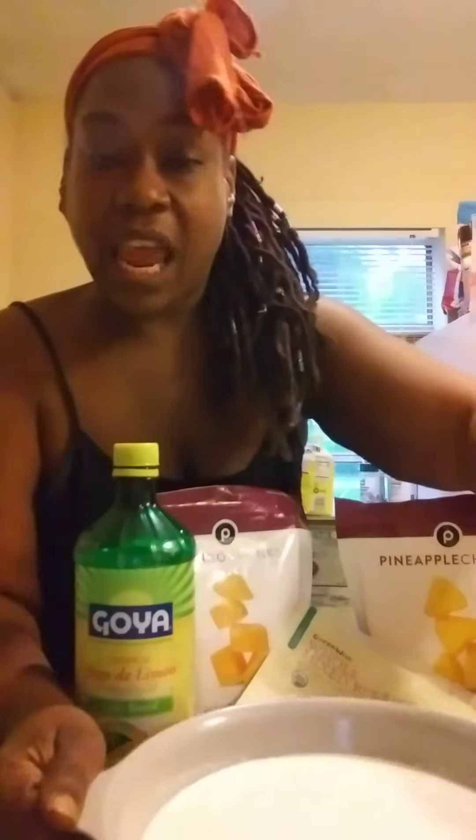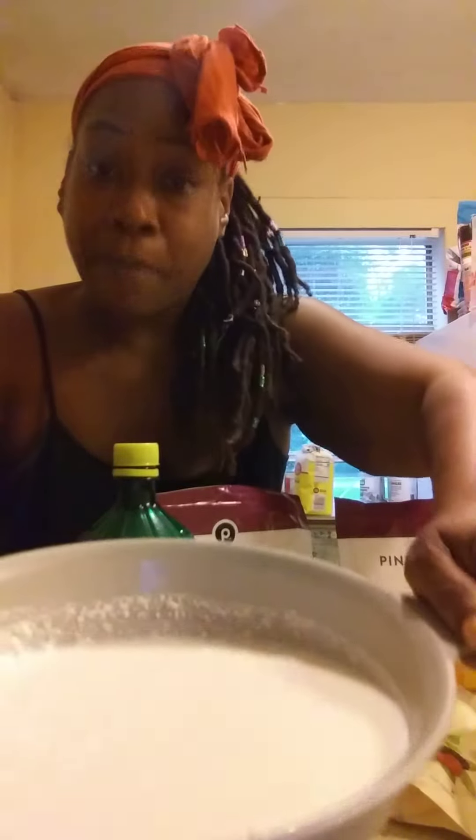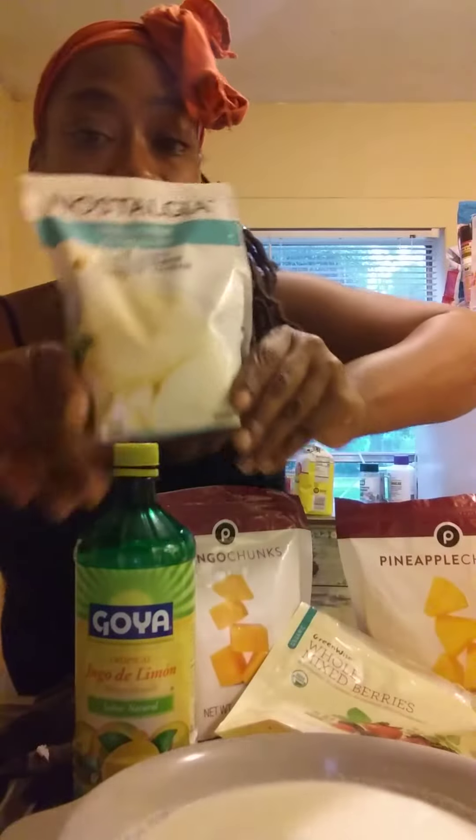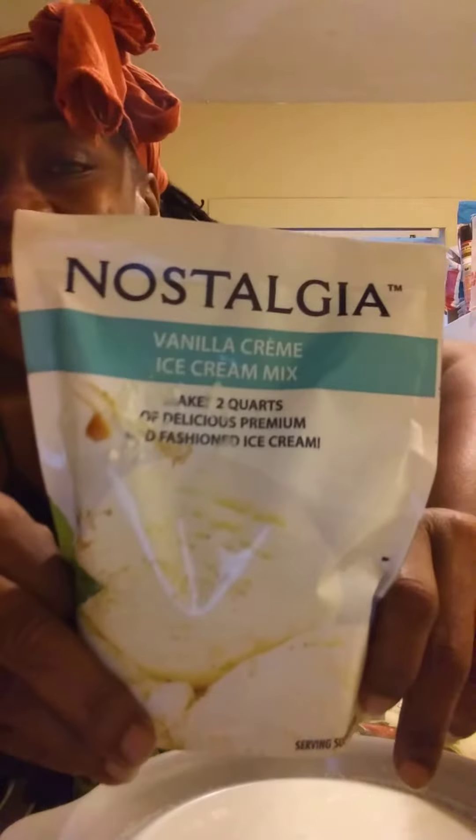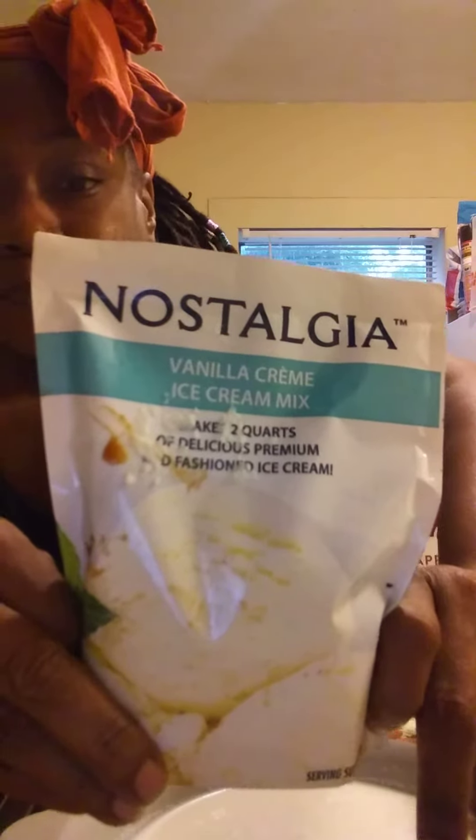What I have right here is the heavy cream mixture with milk. I'm going to also add the package of vanilla ice cream mixture concoction. I purchased this ice cream maker from Walmart. I'll give you the prices or whatever in the description — I'm still trying to learn how to do this thing!